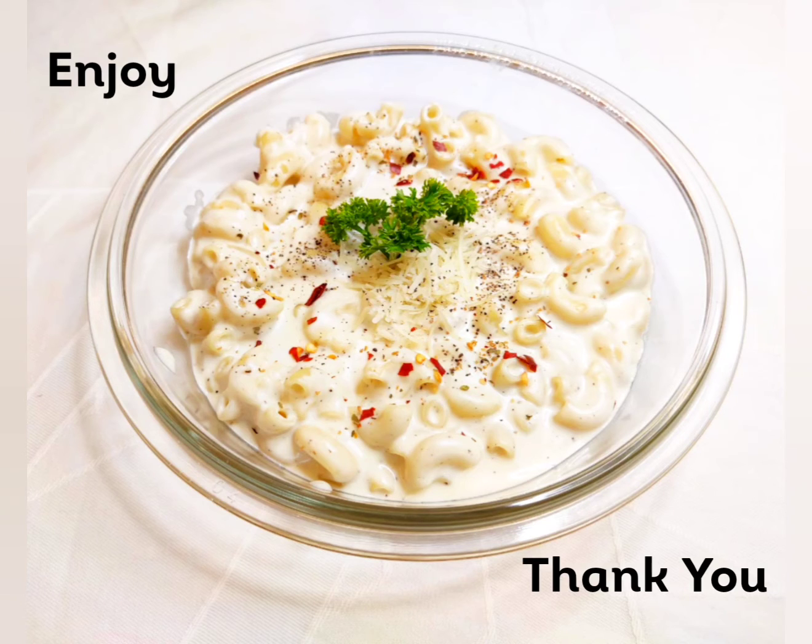Here you go! I hope you like the recipe — do try it yourself and let me know your questions and experience in the comment section below. Thank you and enjoy!